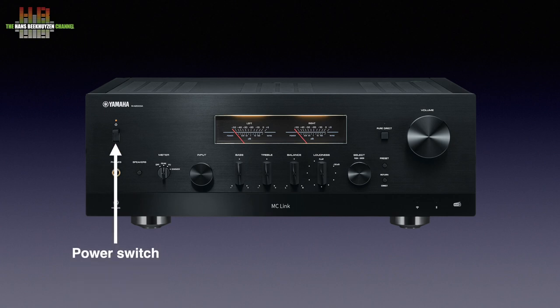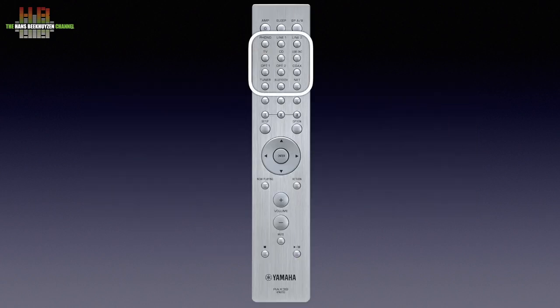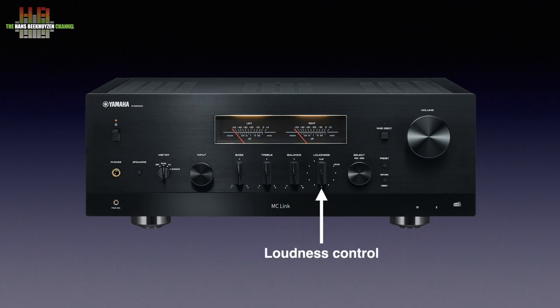On the front left is the power switch, below it the 6.3 mm headphone jack and the 3.5 mm jack for the supplied measurement microphone. Then the speaker selector button stepping through pair A, pair B, A plus B and speakers off. The meter selector lets you select peak or VU reading, dim the lights or switch meters off. The input selector steps through all inputs; on the remote control inputs can be directly chosen, which is great for universal programmable remote controls like Logitech Harmony. Then we get the bass control, treble control, balance control and loudness control — a Yamaha all-time favourite that compensates for diminishing sensitivity to low frequencies at low volumes.